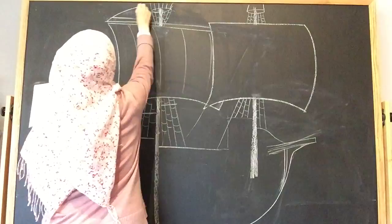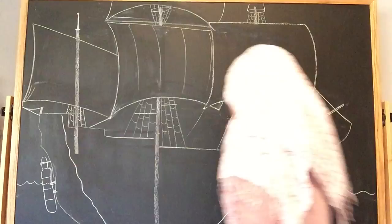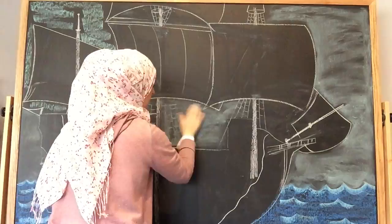I was quite apprehensive about taking on such a complicated project since this is not something that's my strong suit necessarily, but I am giving it a good try and I'm really happy with the way it turned out. The thing about chalk drawings is that...